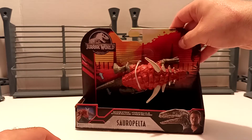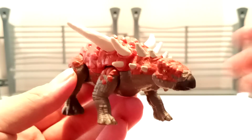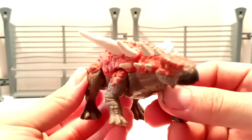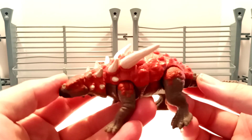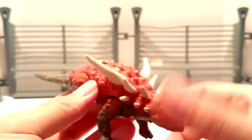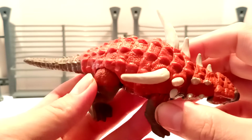Let's take a few seconds to crack this Sauropelta out of its packaging and take a closer look at it. Alright, so we've got the Sauropelta in hand. I really do like this. Overall, the aesthetics are very, very nice. I do like the fact that the top color is all one solid reddish color.